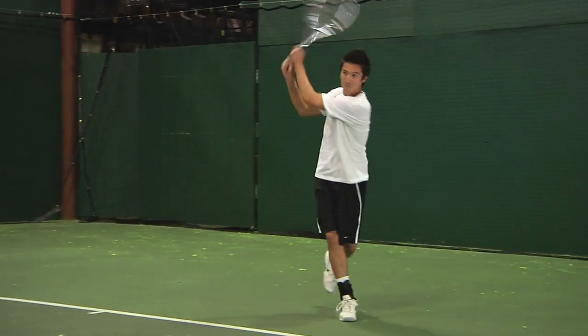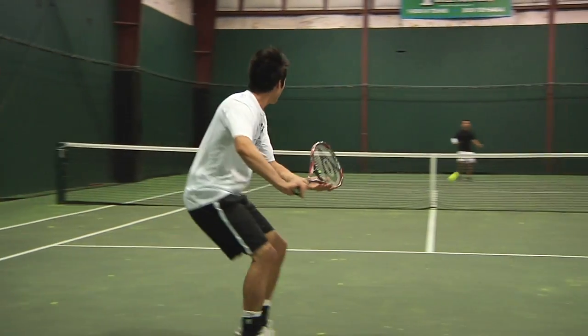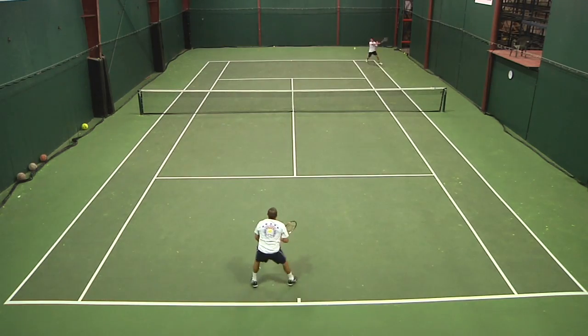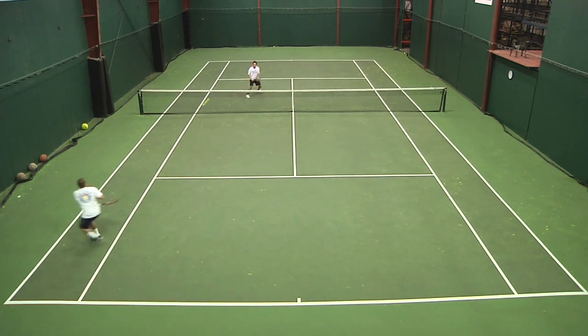First up is Jackson. Jackson, based on the racquets you like to play with, the specs on the 300 Tour seem to line up well for you. What did you think and what are your overall thoughts? Yeah, you're absolutely right. This was a racquet that I really enjoyed hitting with. The swing weight was a little lighter than I'm used to, but I think that ended up benefiting me in the long run. I was able to increase my swing speed and really take advantage of the 18 by 20 string pattern, which gave me a lot of control. When I did up my swing speed, I got a lot more spin from it as well, so I really liked it there.